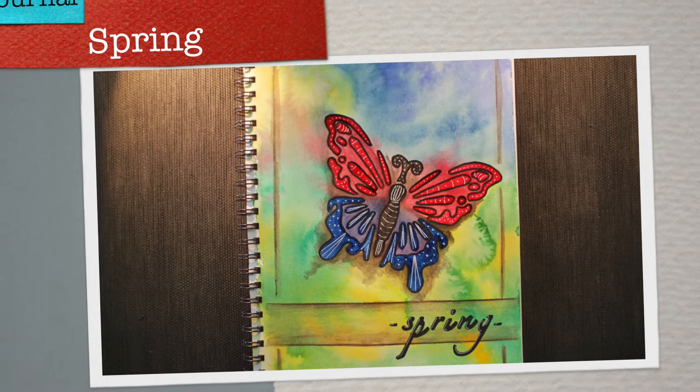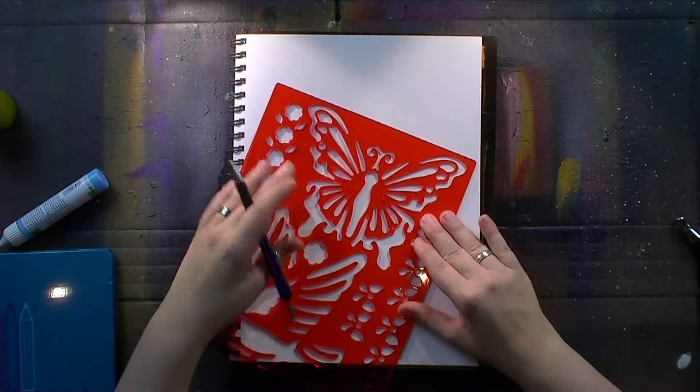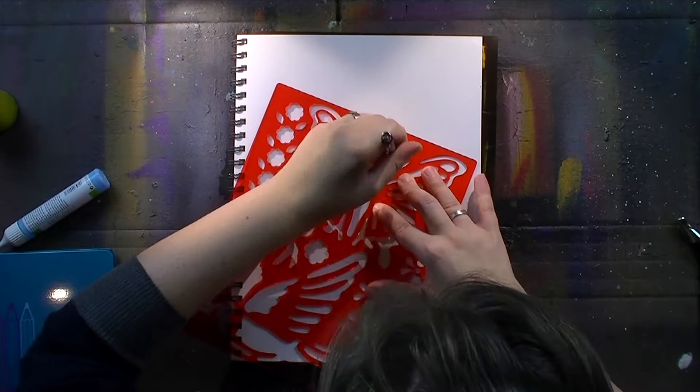Hey everybody, happy Monday! Time for a new art journal and today it's all about spring because spring is coming very soon. We got the first hints of spring in northern Europe.